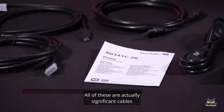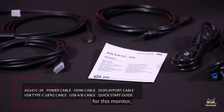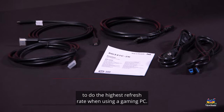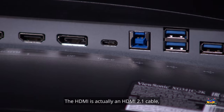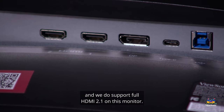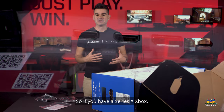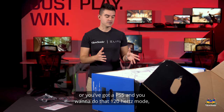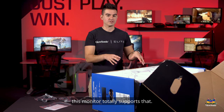All of these are actually significant cables for this monitor. The DisplayPort will allow you to do the highest refresh rate when using a gaming PC. The HDMI is actually an HDMI 2.1 cable, and we do support full HDMI 2.1 on this monitor, so if you have a Series X Xbox or a PS5 and you want to do that 120Hz mode, this monitor totally supports that.